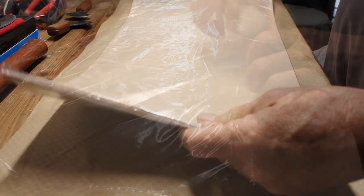The leather I'm using here is seven to eight ounce vegetable tanned full grain leather cowhide.